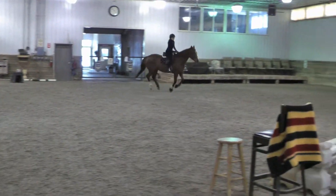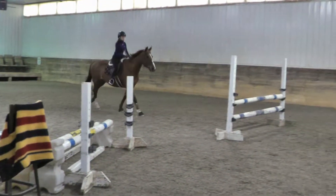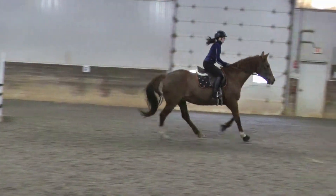Little leg around the corner. Two, three. Pressure the leg. Keep the leg. Keep the leg.